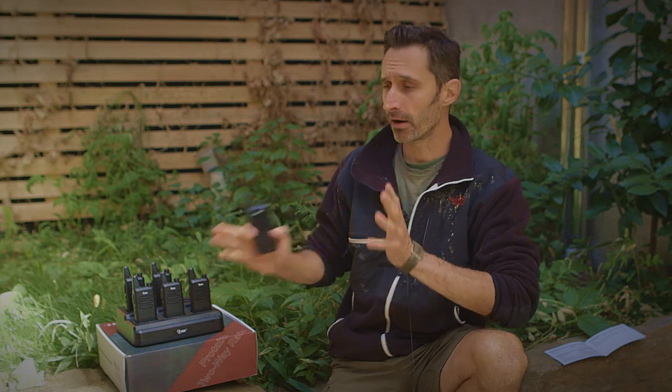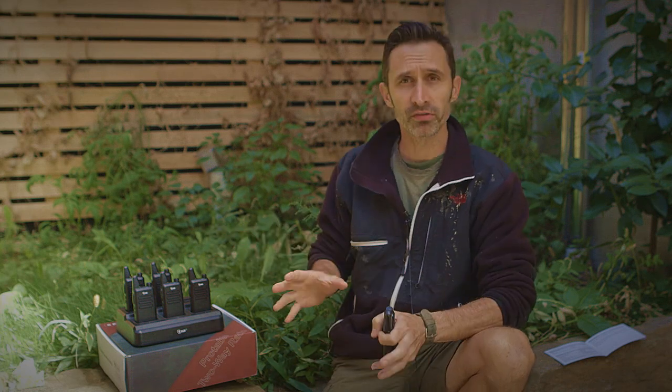Hi everybody, this is Praxis. In this video I want to talk about these new radios that I've been checking out from TID. I've done some other TID radio reviews in the past, and I've got to say that this set of radios is interchangeable with other radios that I've reviewed. These aren't better, these aren't worse — they're just kind of different, and I want to talk about some of the differences.